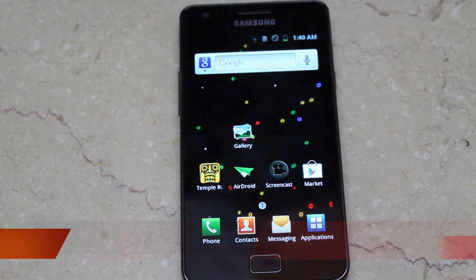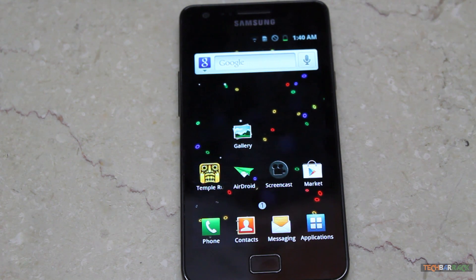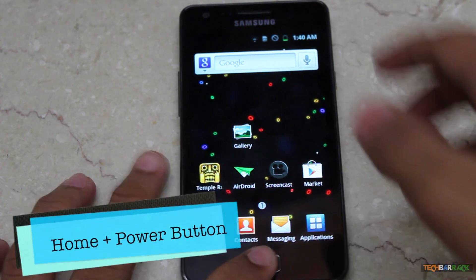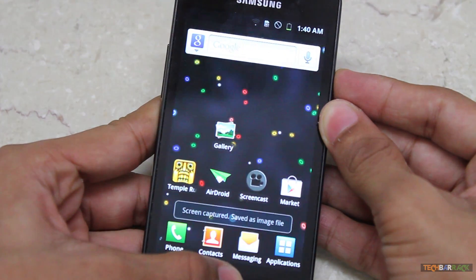Hey guys, what's up? This is Nayan here from Tech Barrick Solutions and today in this Android tutorial, we're going to learn how we can take a screen capture of the Samsung Galaxy S2. To do that, you need to press the home button and the power button together. Just press the home button and the power button together and it will take a screen capture.